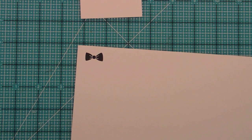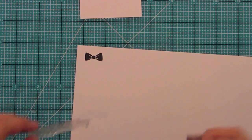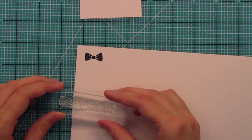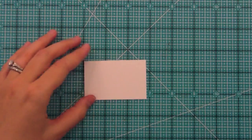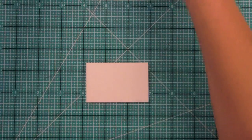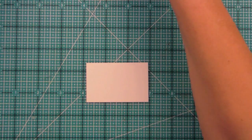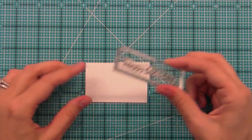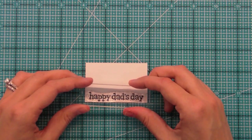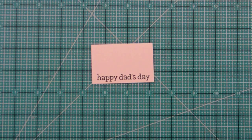We have a Happy Dad's Day sentiment. I really like this sentiment and I like that it's kind of a little more casual by saying Dad's Day, which I know my dad would really like and I think a lot of other dads out there too. I've got the bow tie which I'm going to cut out, and I'm going to stamp my sentiment already here. Here we have our Happy Dad's Day — it's a great font that guys are sure to love. It's happy and cute but not too cute, which is perfect.